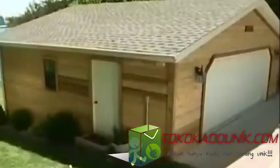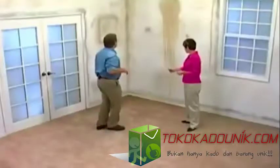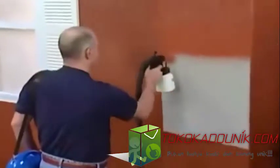Introducing PaintZoom, the amazing one-coat professional power painter that turns any project into a piece of cake. Now you can transform any ugly space into a designer show place in just minutes.